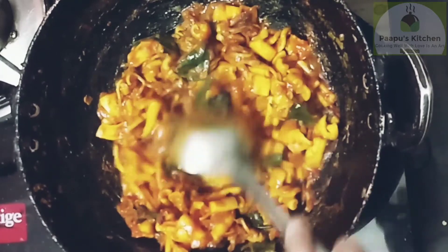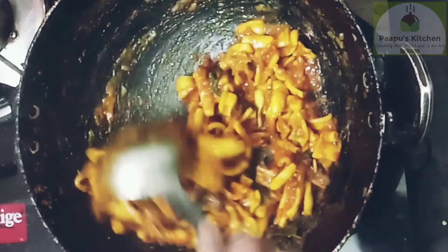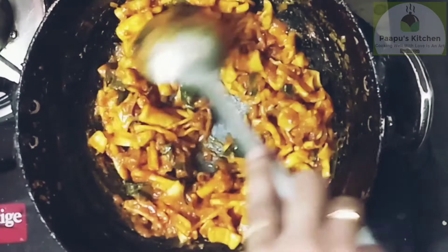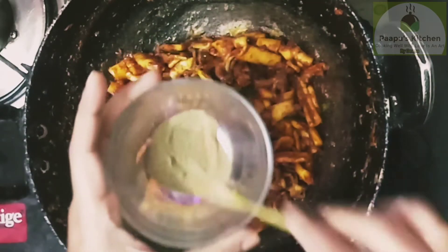The whole dish is the ultimate, and the food is the ultimate. It's the ultimate eat for you. You can cook in the pan.